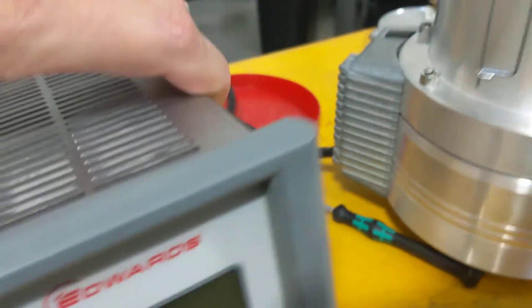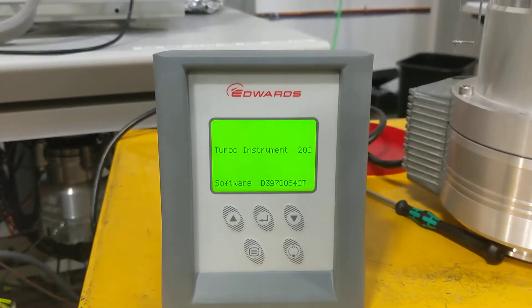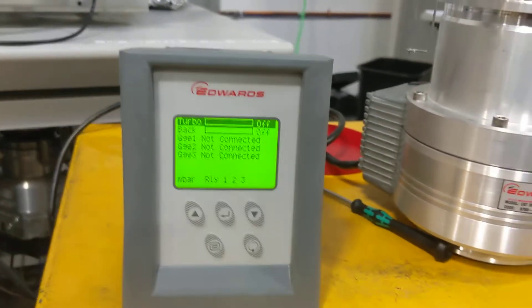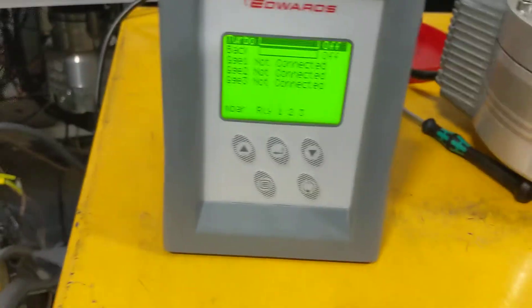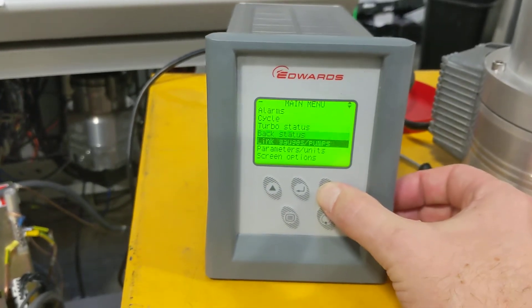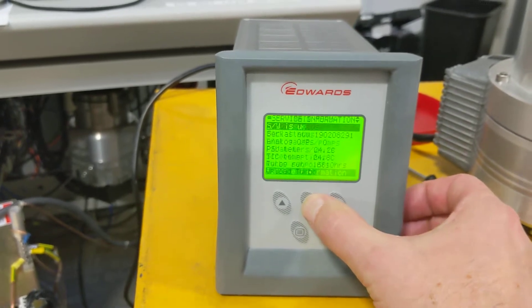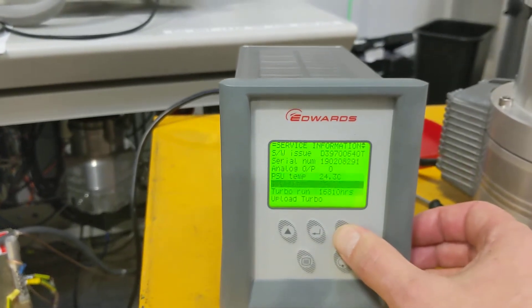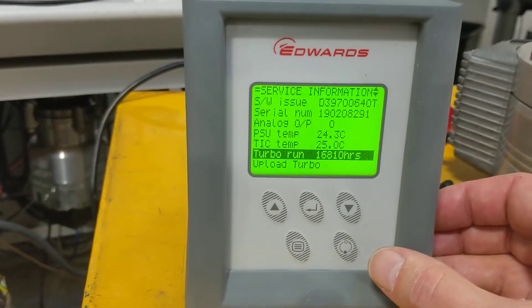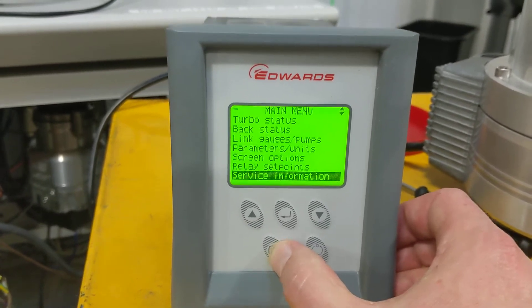Come around here and switch the turbo pump on. Press the menu button, cycle down to service information, press enter. Verify you get turbo run hours to confirm it is connecting to the pump. Press menu again to get back.